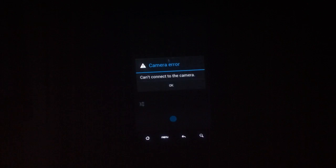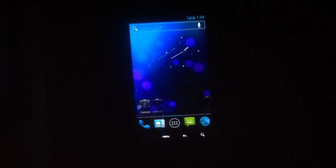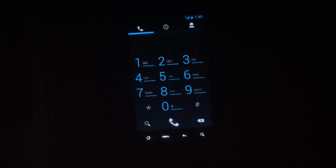I just mentioned the camera doesn't work, so I'm very sorry about that. The phone dialer — everything works very well and it's very fluid.